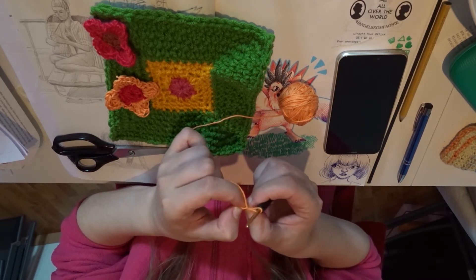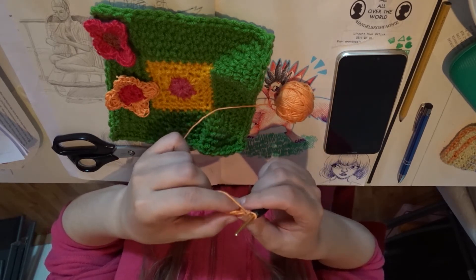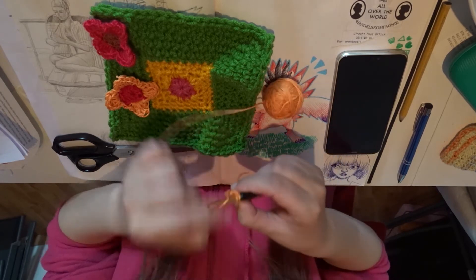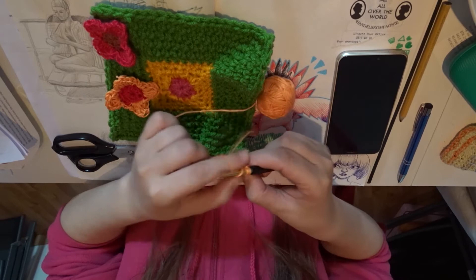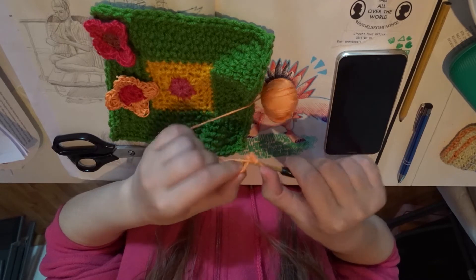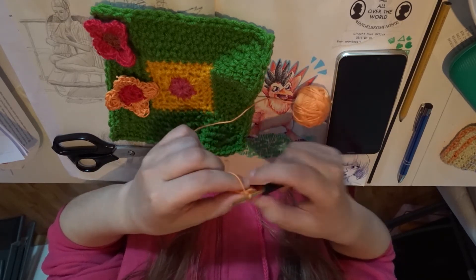All right, now you have a circle and you're going to make 12 single crochets in this circle. So first you do one chain for the height. And now we're going to make 12 single crochets: one, two, three, four, five, six, seven, eight, nine, ten, eleven, twelve.